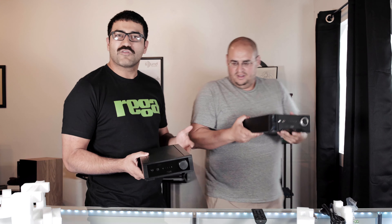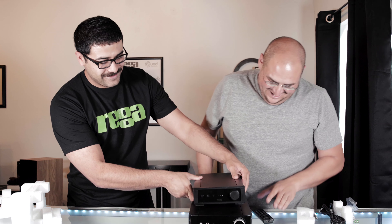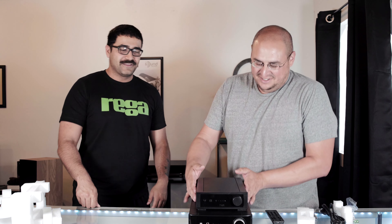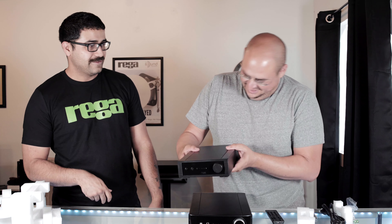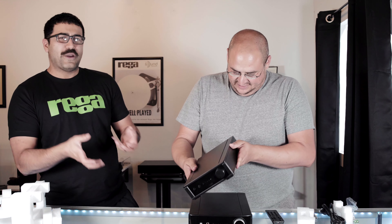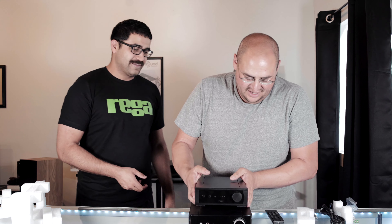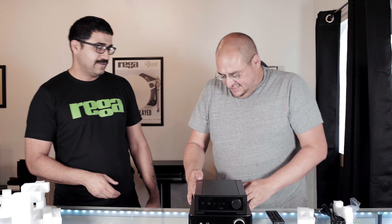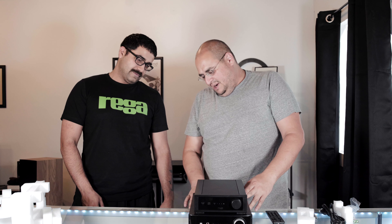Let me hold this up so you get a real good look — this is very tiny for Rega. I'm going to go get the Brio and bring it over here so we can show the size comparison. First thing you're going to notice is it's almost like a Brio in terms of form factor, but significantly smaller and lighter.